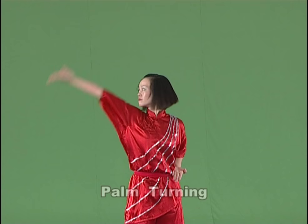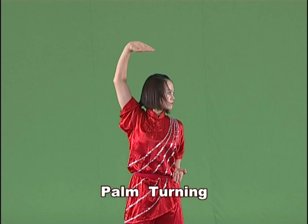Palm turning. Bend the arm slightly, shake the wrist and turn the palm. Then raise it to the side of body or over the head.